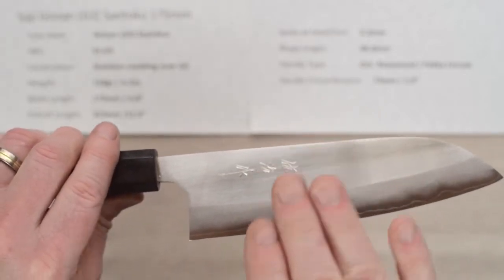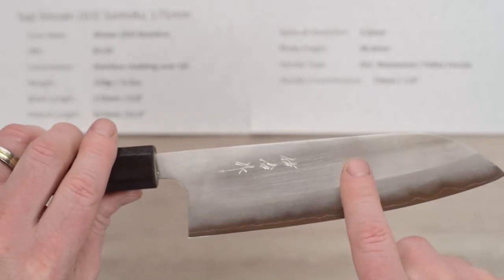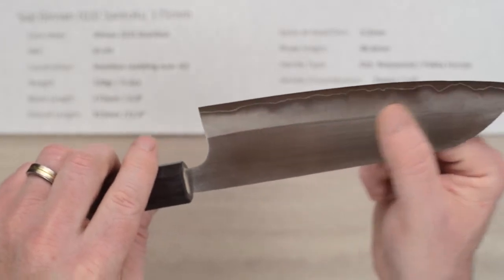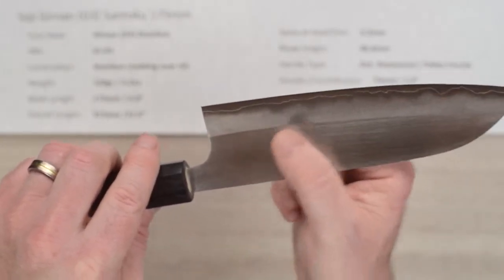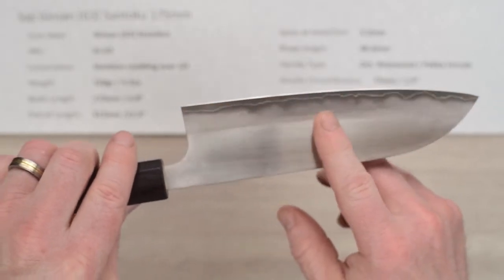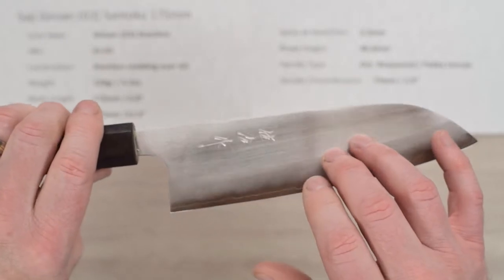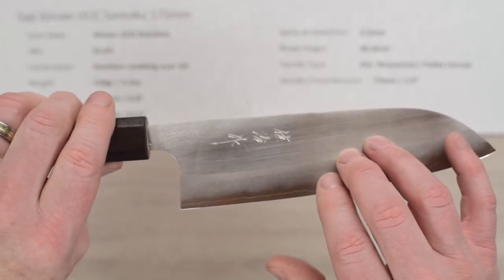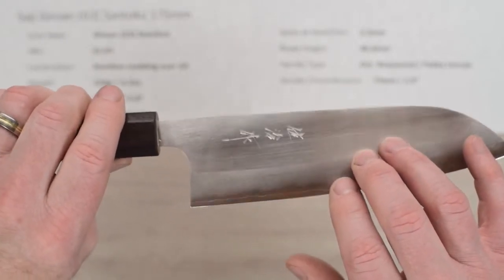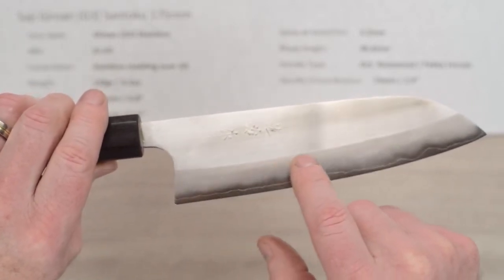Instead of going up and down spine to edge like a lot of knives, the marks run lengthwise. That's nice because when you clean a knife you're usually wiping it that way, and you tend to get light scratches going that direction — especially since this has a softer stainless cladding — so that helps hide the scratches. I really like that on a knife and it looks a little different than the run-of-the-mill finish.